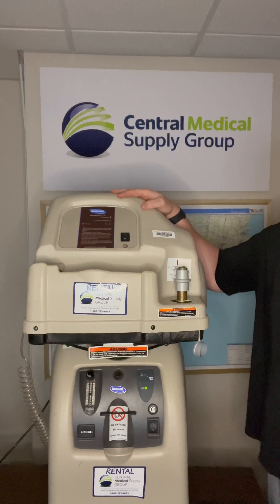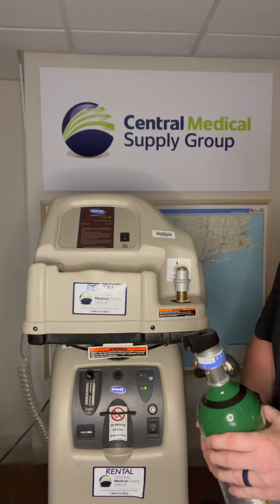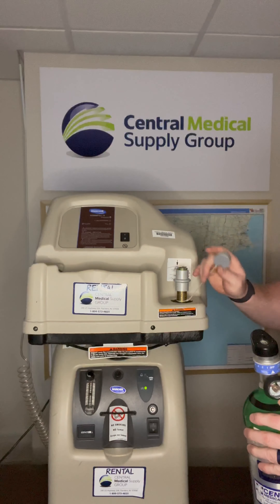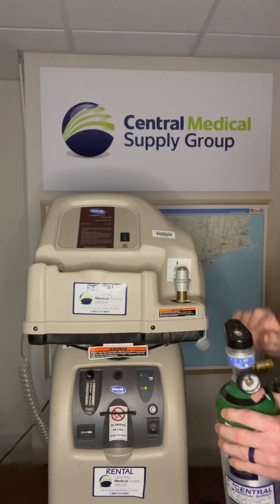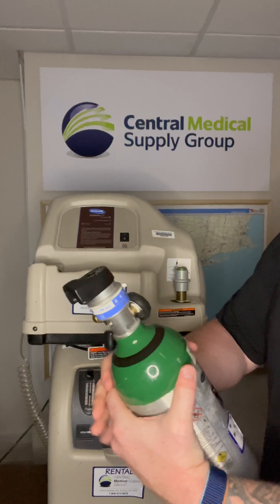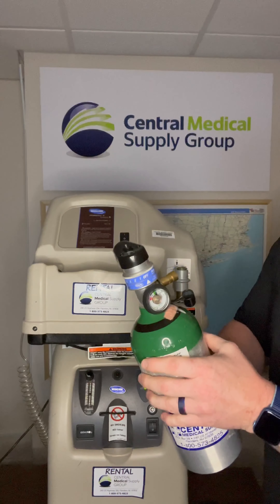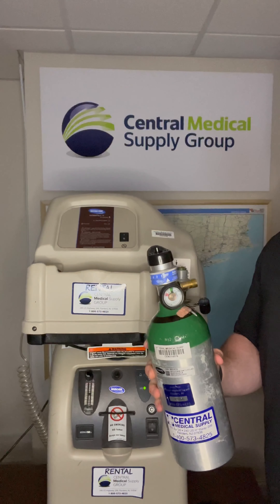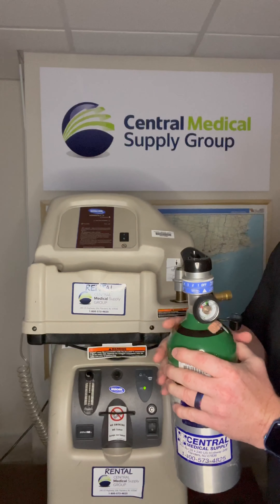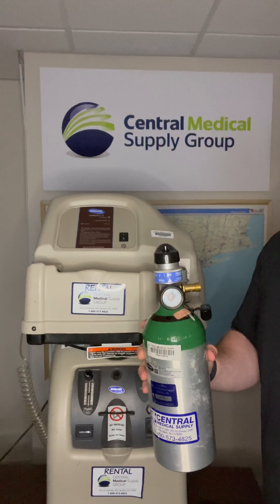Attach one of the two tanks provided to the top compressor unit. Remove the dust cap from the tank filling outlet, both on the tank as well as the top compressor piece. Turn the conserving regulator to the off position. Be sure the pressure gauge on the regulator reads 1,000 PSI or less. If not, turn the regulator to two liters per minute continuous and let enough oxygen run out until the gauge reads 1,000 PSI or less. This may take several minutes.